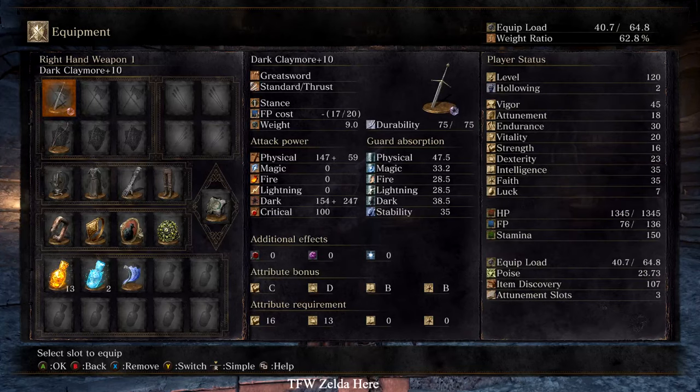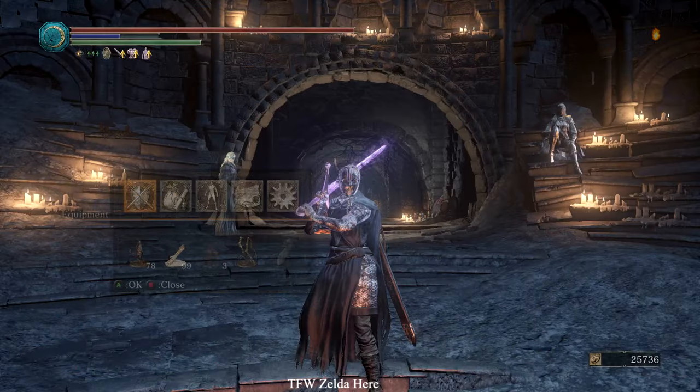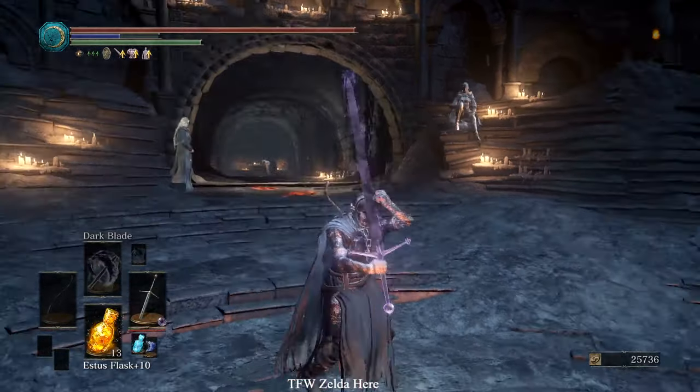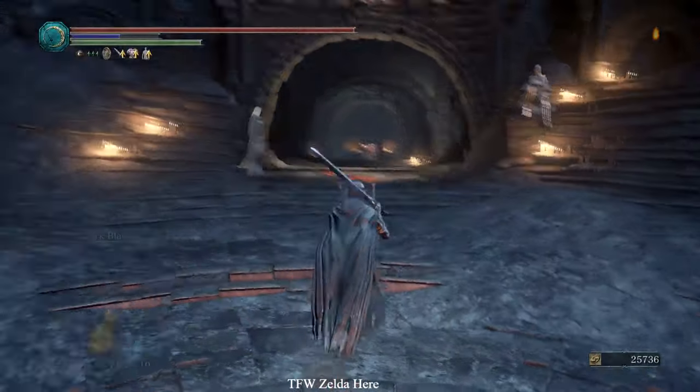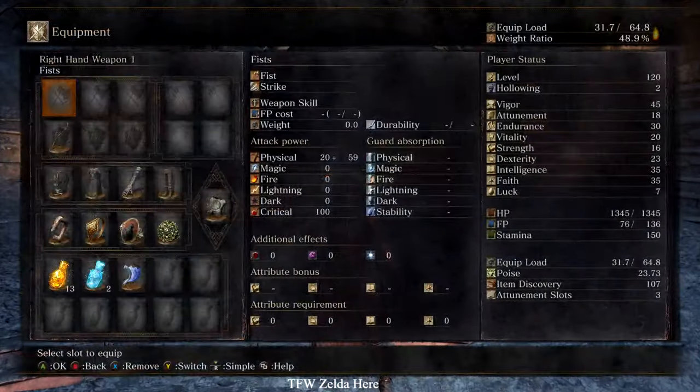I just buffed a dark-infused dark sword with dark blade and my AR is now 728 — with stats of only 35 intelligence and 35 faith. Did somebody say broken? And it's so damn easy to do.